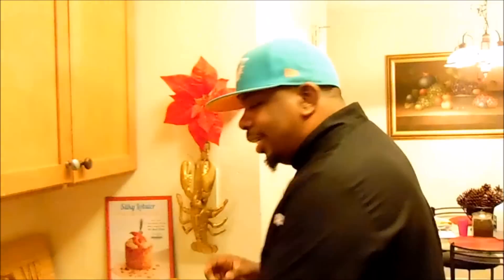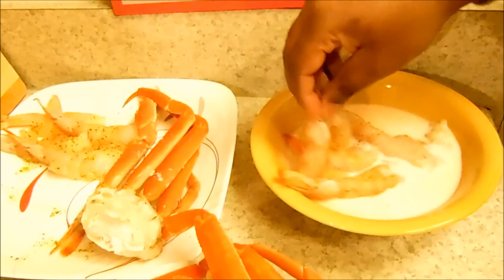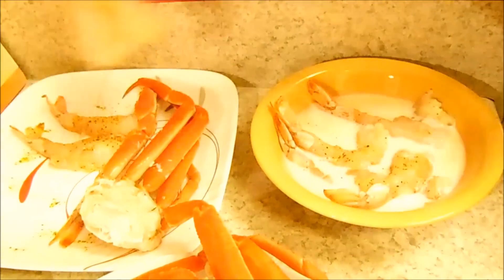Here's what we got: I have some catfish, tilapia, some lobster claws, some lobster tails, some snow crab legs, shrimp, calamari, and oysters. The first thing I'm going to do is marinate my shrimp. This is buttermilk and hot sauce — I'm going to marinate my shrimp in buttermilk and hot sauce because I'm going to cook my shrimp last.